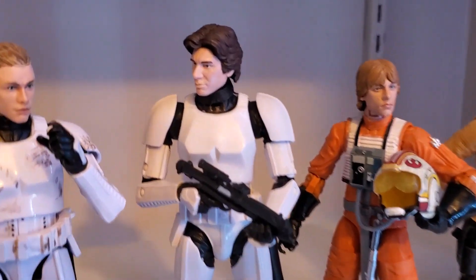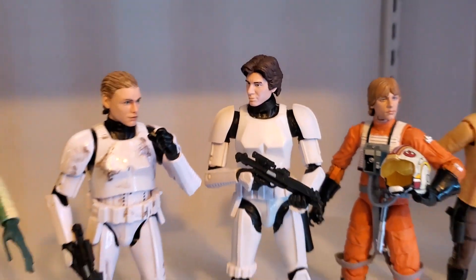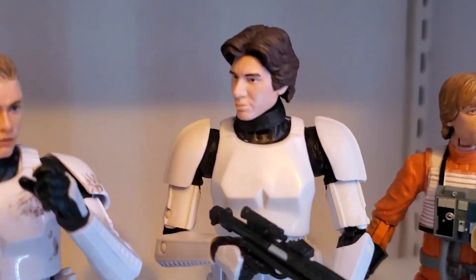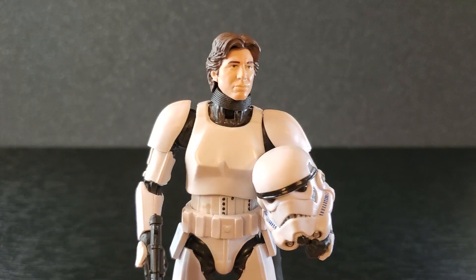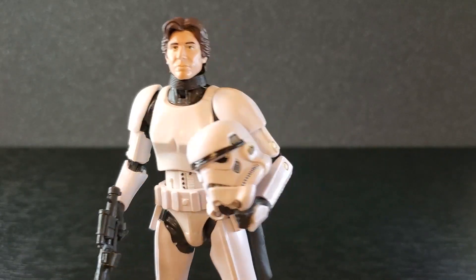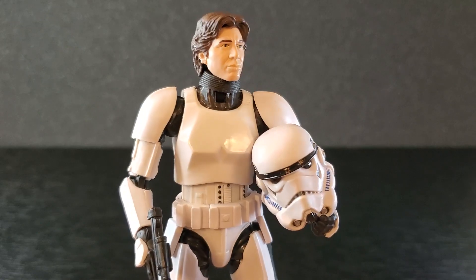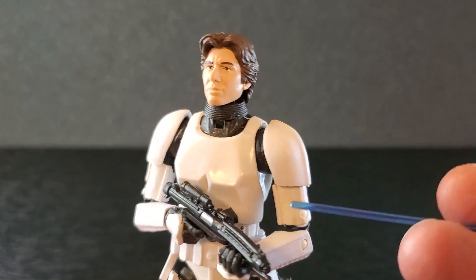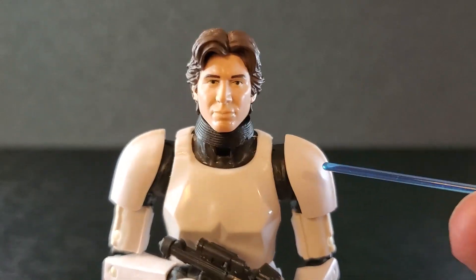That is a good-looking Han Solo to be from 2014. I am very, very happy with this figure. I like this. I was screwing around with the left arm a little bit and got the helmet like this — that's not a bad look. So final verdict: I like this figure. I think it looks fine for what it is and for how old it is.